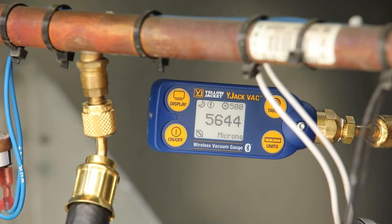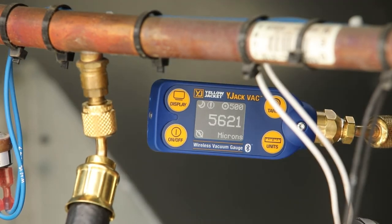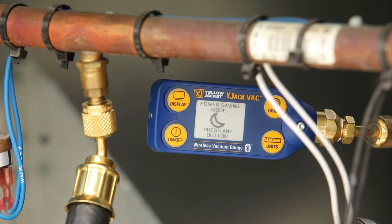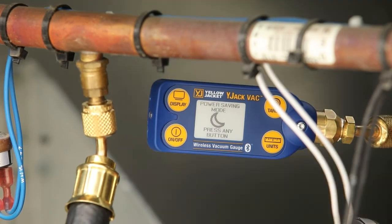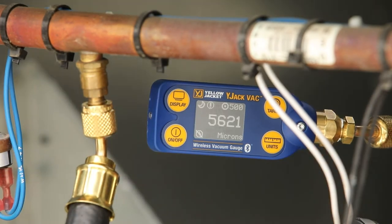In order to increase battery life, the Y-Jack Vac features a built-in sleep timer which powers down the display after 15 minutes of inactivity while still broadcasting the readings for remote monitoring. Simply tap any button to update the readings on the display.